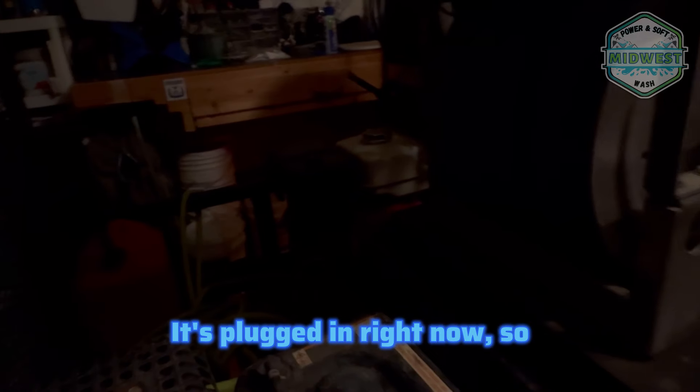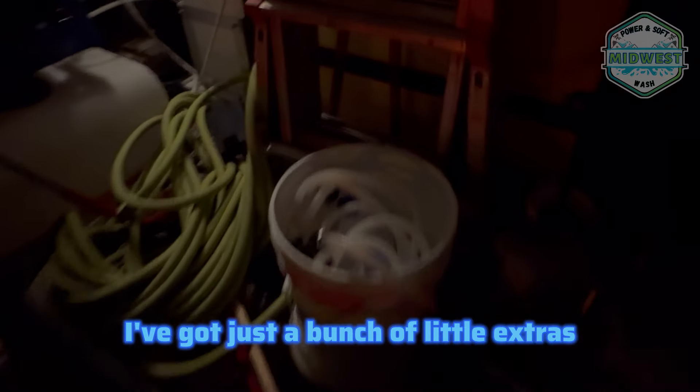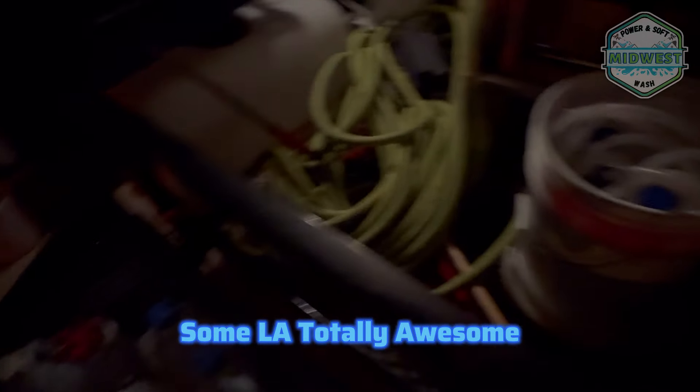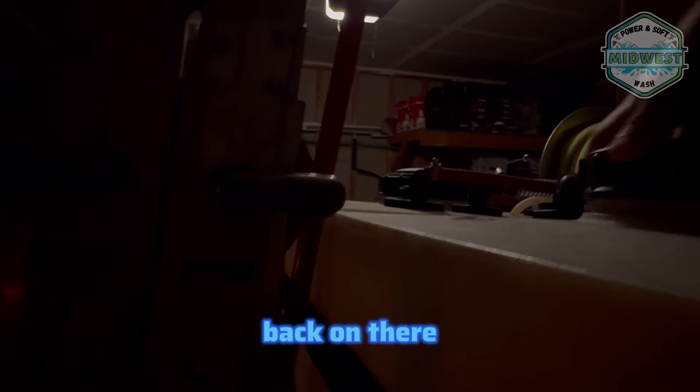It's plugged in right now. We got a green battery charge — that is great. I basically just prepped the whole trailer last night for this job. I've got a bunch of little extras: the bucket sprayer and an X-Jet in here. Threw some extra chems in here — some LA Totally Awesome. Filled up the tank last night.